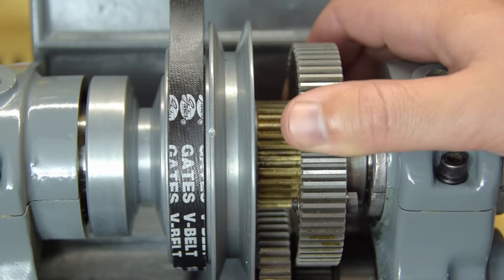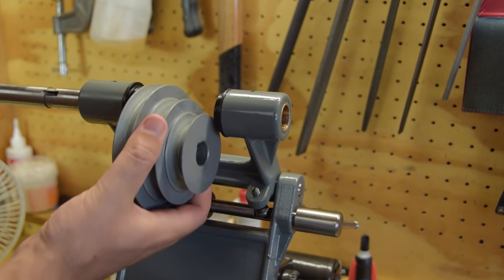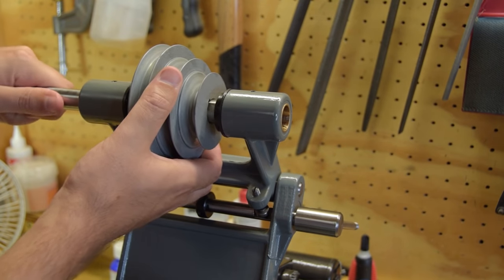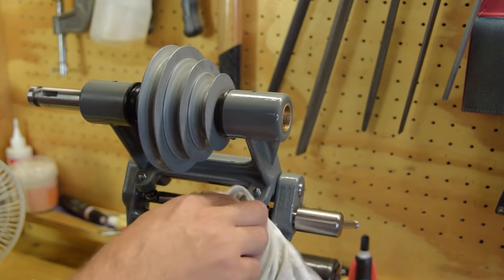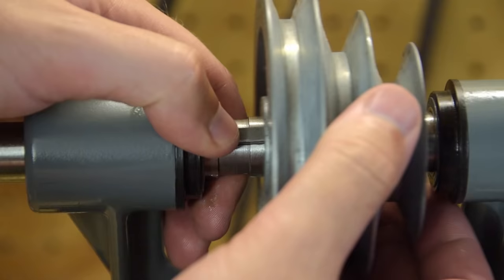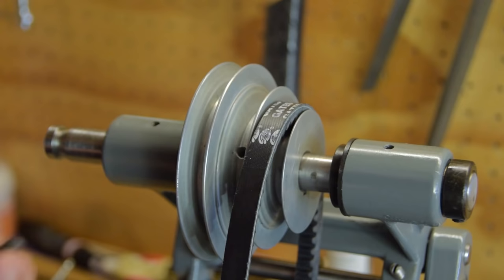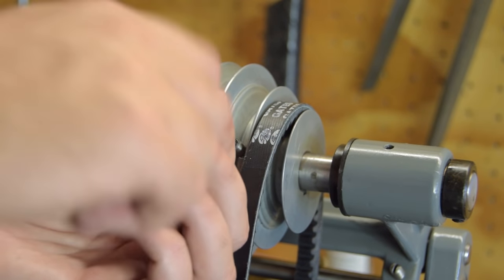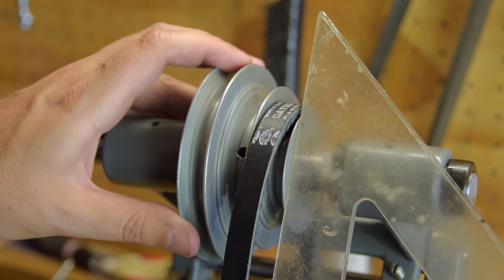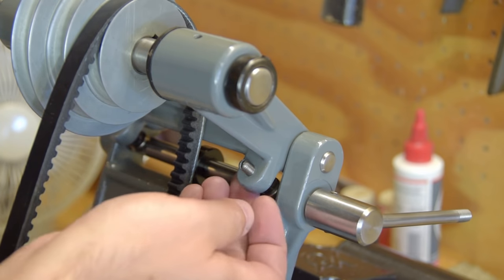Next up, installing the counter shaft. I reamed the bushings from one side right through but it's still a little tight going between the two halves so a few light taps are required. It helps to remember to hook the belt over first. So as I mentioned earlier, I'm just figuring out that I may have put the jam nuts on the wrong side.